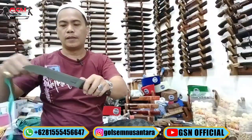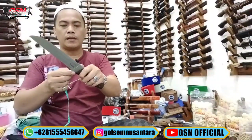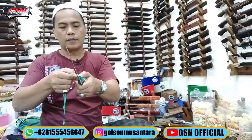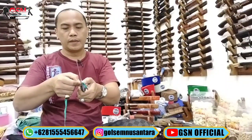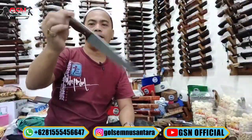Pakai Ricasso. Panjang bilah 20 cm. Terlebar di pangkal 3,5 cm. Ketebalan 3,5 mm. Ideal banget ini.